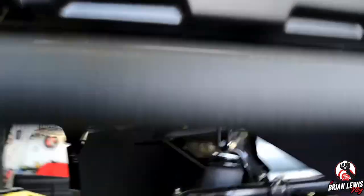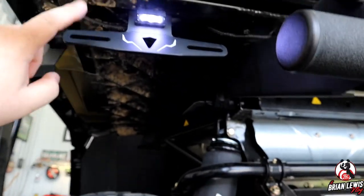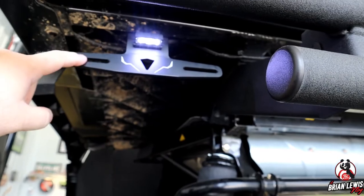We did get this installed. This light is super bright — it's going to illuminate your license plate really well at night. We hope you enjoyed this installation of the Kimimoto license plate bracket for UTVs, side-by-sides, and ATVs. Like I said, this is universal and will fit almost any side-by-side, ATV, or UTV. Check the link in the description box below to see if your make or model is compatible. It was pretty easy to install and the LED light is great — if you're interested, click the link below. Thank you so much.